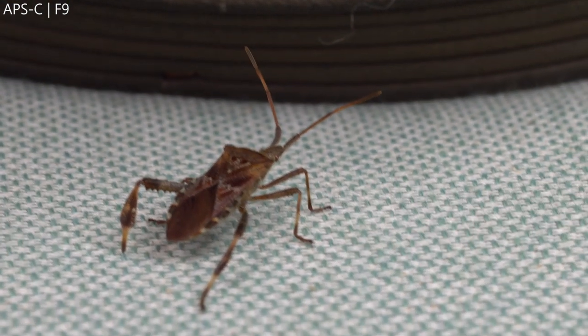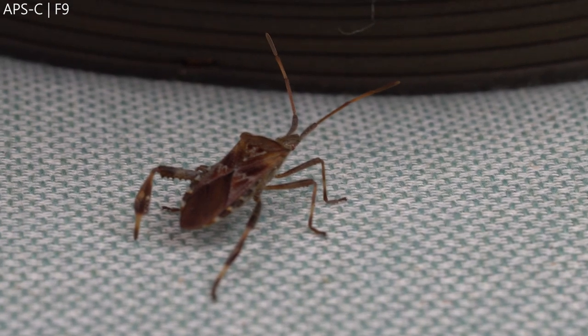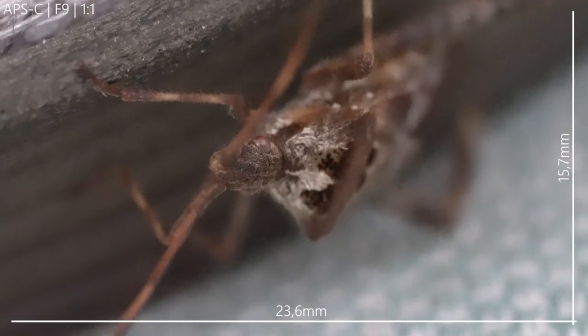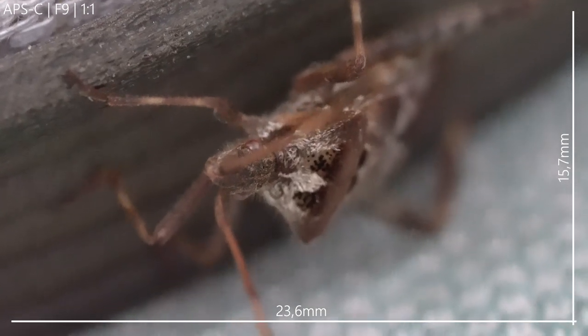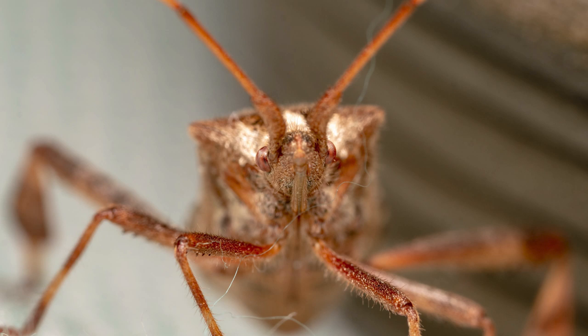Enough theory — let's take a look at some pictures and videos I took using both setups. This footage is taken with the APS-C sensor at a maximum magnification of 1 to 1, meaning at a distance of 28cm, to get as much detail as possible of the little shield bug.